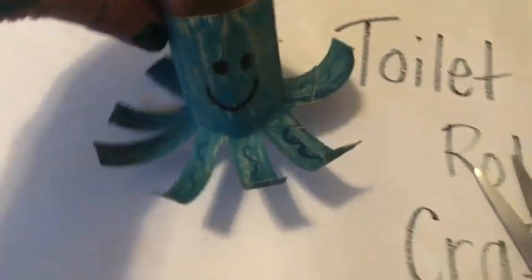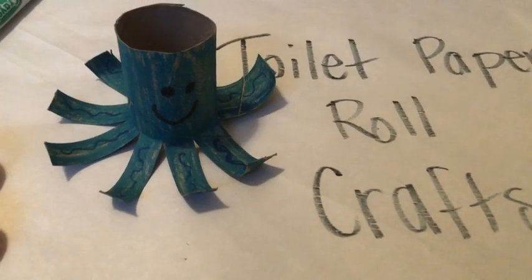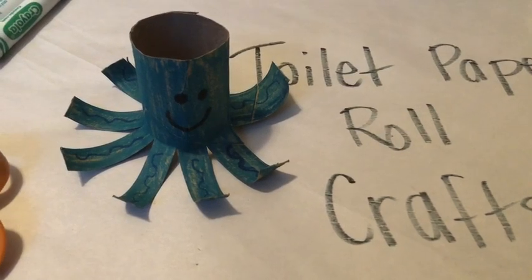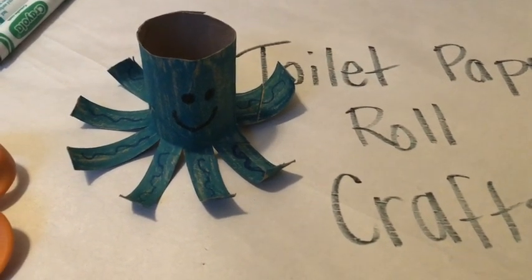I'm going to clean up my supplies a little bit, and there he is — we have our toilet paper craft octopus! Now if you want to have some fun, check back later this week when we do a video about Stikbot and how to do stop motion videos. You can use your octopus in your Stikbot video later this week.